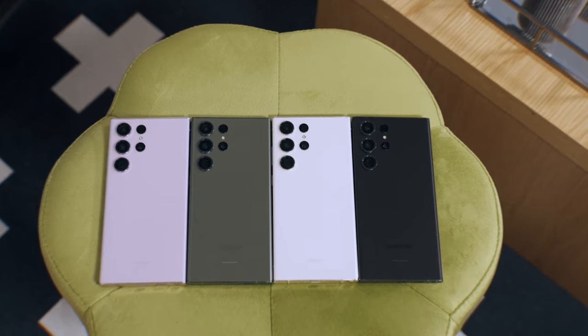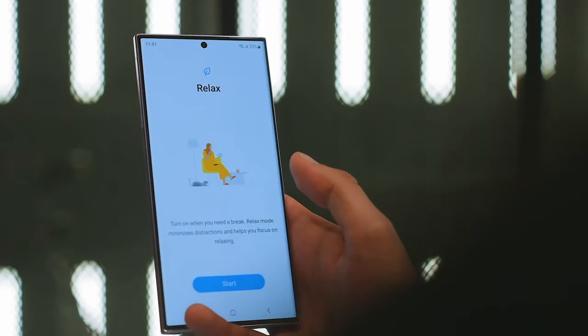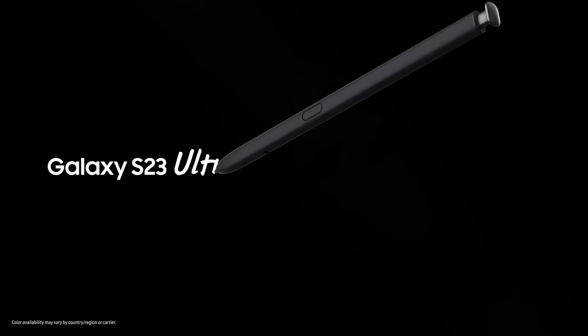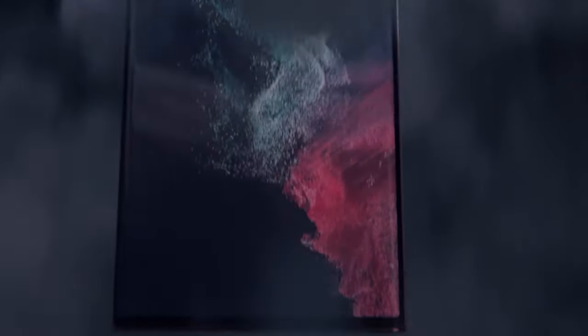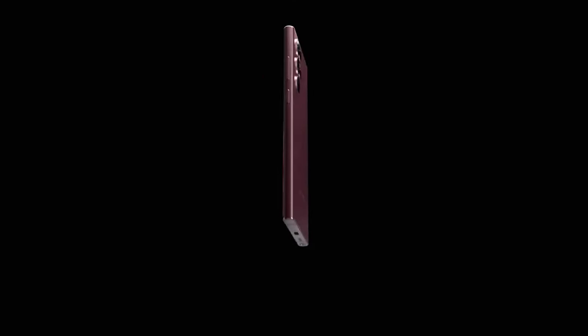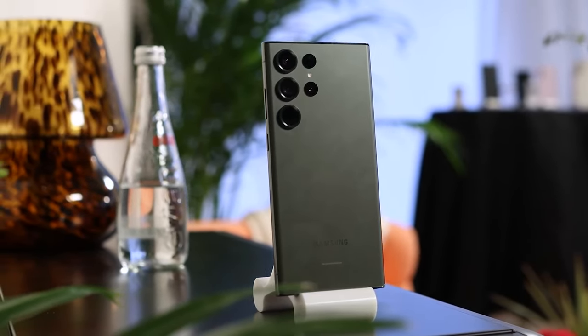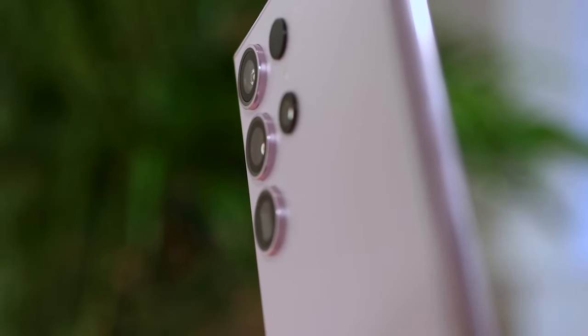The Galaxy S23 Ultra looks very much like the S22 Ultra, and you'd be hard-pressed to notice any differences between them at a glance. Instead of changing the design formula again, Samsung chose to refine it for 2023. That may not be a bad thing, given how good the S22 Ultra looks. The new flagship follows the same camera design principles as last year's model, and has a modern, minimalist exterior.